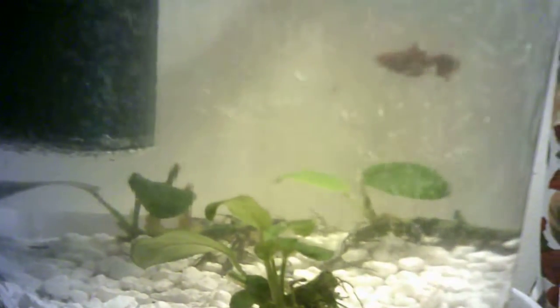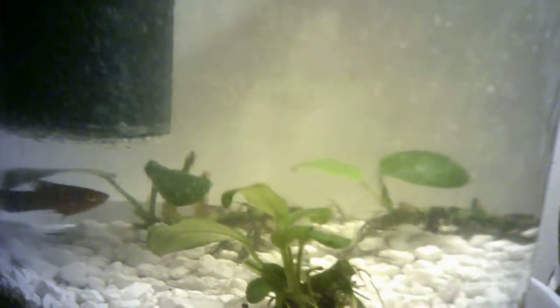This here is a plastic container I got dog biscuits in, and I started to make it into a little tiny tank. I got the Anubis plants there in the bottom — they were in a large tank and something ate all the leaves off of them. I wasn't sure if it was the fish or the snails, so I pulled them out and threw them in here.